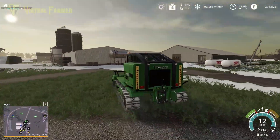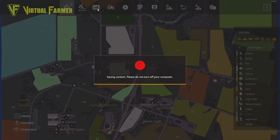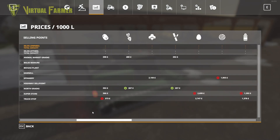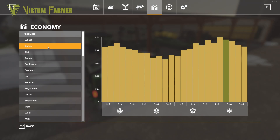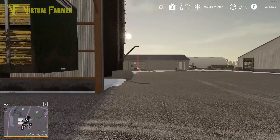We're going to park this up because we need to look at our next job. We've got no crops to sell at the moment — let's have a quick look. We've got some barley, oats, canola, a lot of sunflowers, a lot of soybeans, and some corn. We've got 14,000 liters and 12,000 liters of those two. Barley reached its peak the previous day; canola's on the way down. They're not huge amounts — they'll do for emergency funds.